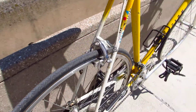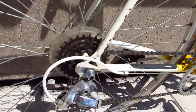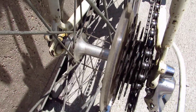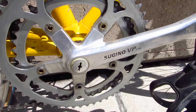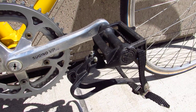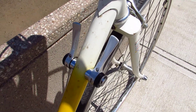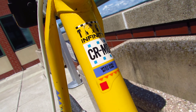It's got Diacompe brakes - those are nice, they stop really well. Weinmann rims - can't complain there. Shimano derailleur. Maillard hub. Another Shimano derailleur. Sugino cranks. Cage pedals. High tensile steel fork. Shimano shifters. Tange Infinity Chromoly tapered, double-butted tubing.